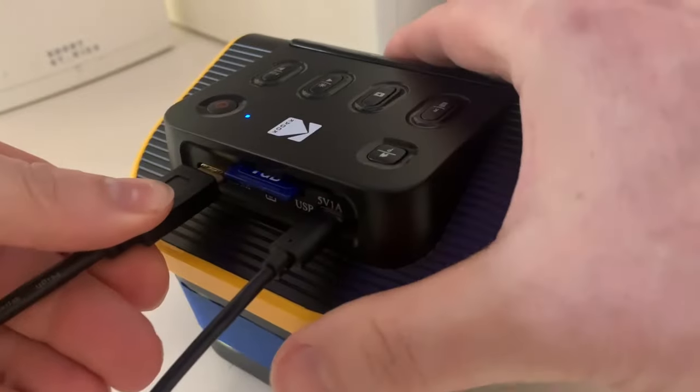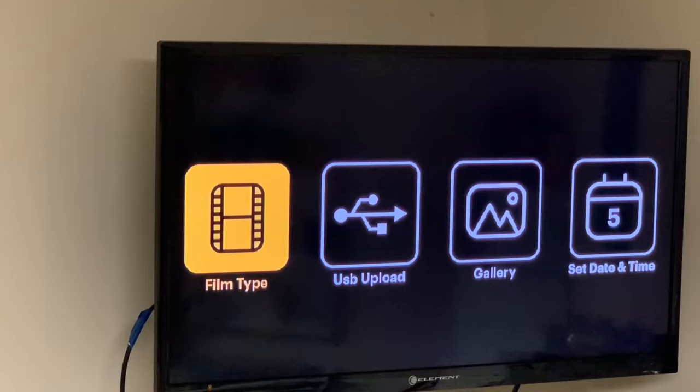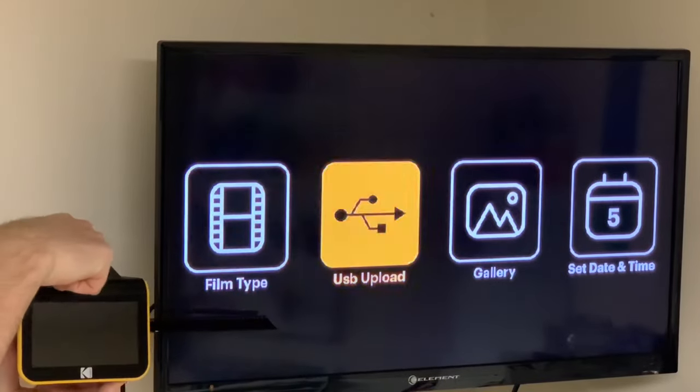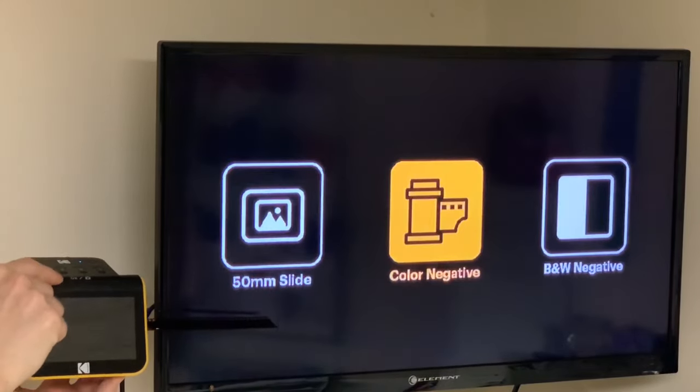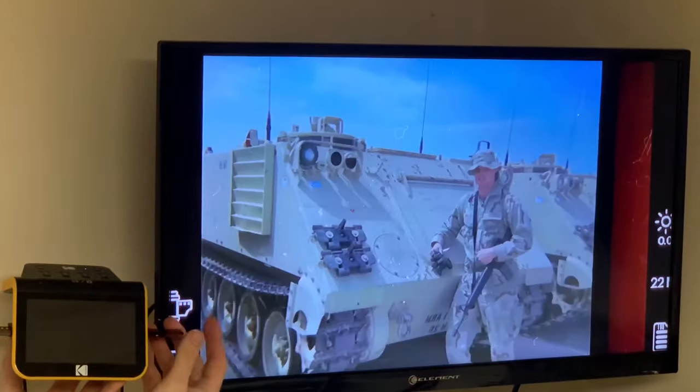And last is the HDMI cable. This allows you to connect the scanner to a television, and the scanner screen is shown on the television instead of the scanner. All functions are the same, it's just displayed on the television instead. This could be nice for showing friends the gallery pictures or running a slideshow on a larger screen.